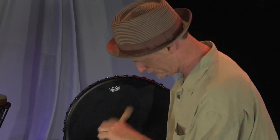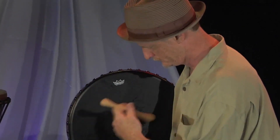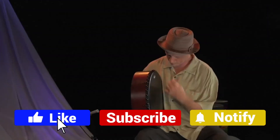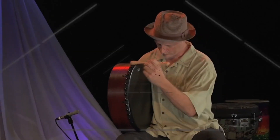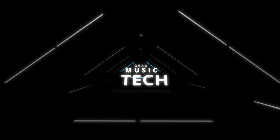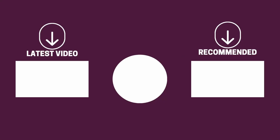And there you have it folks — the five beginner's bodhráns that got us excited this year. If this video helped you in any way, let us know by giving it a like, and if you're new here, hit the subscribe button. If you'd like to see more reviews from our team here at Gear Music Tech, check out our video on bongo drums for beginners or the one on cajóns. We look forward to seeing you back here on Gear Music Tech soon — bye for now!